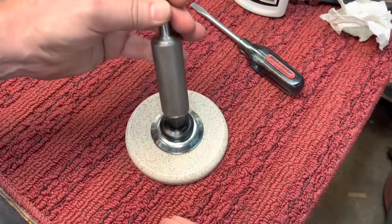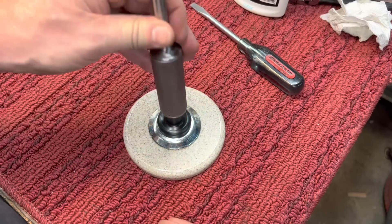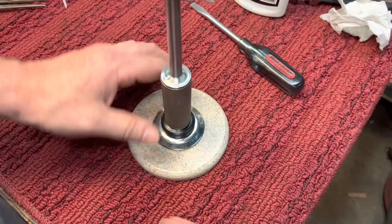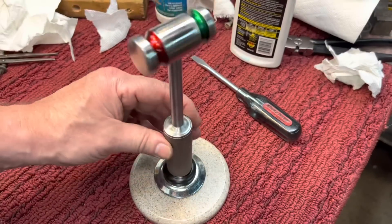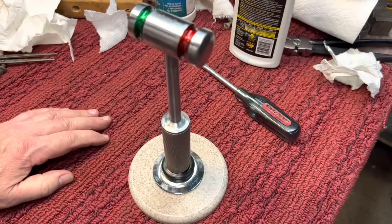You can see how this handle fits right on there — nice fit. Not hard to take on or off. It's just a lovely little base. And you can see here how this works — you can spin it. You can take it off and one, two, three, on and off.